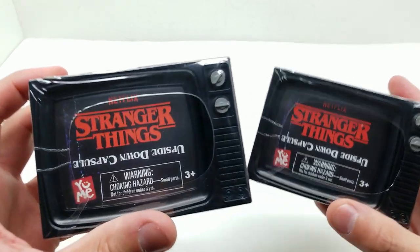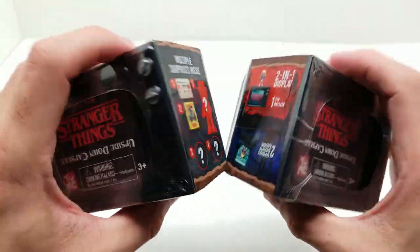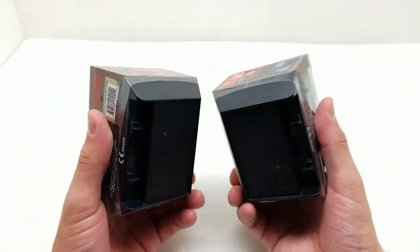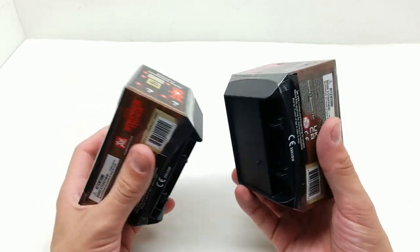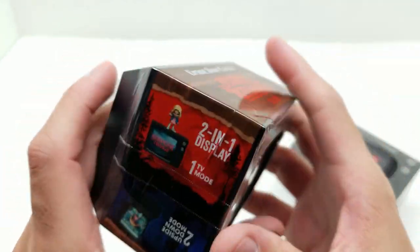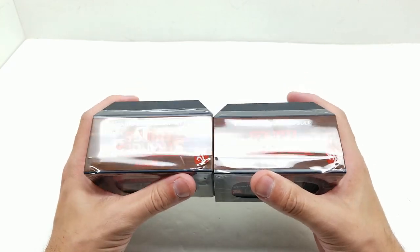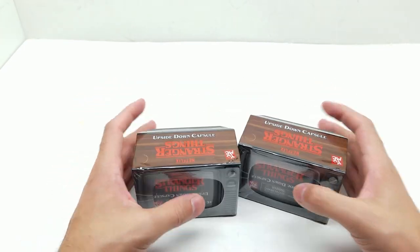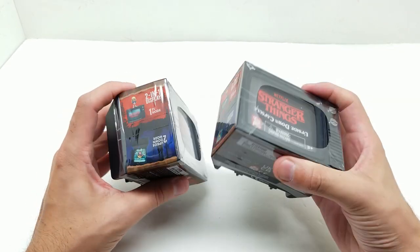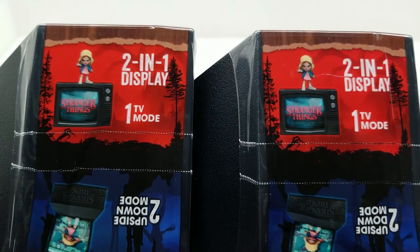Welcome back to Vince and Gigi's Super Channel G! Look what we have here today - these cool Stranger Things upside down capsules. I'm assuming they're just like blind boxes. These are from Yumi Toys, and I found these at Target. I don't even know if they have any more because this was when season 4 was going to come out and there was a ton of them. Now I haven't seen any in a long time. I'm glad I at least grabbed these. Let's see what exactly is in here - I want to open these and see how it goes.